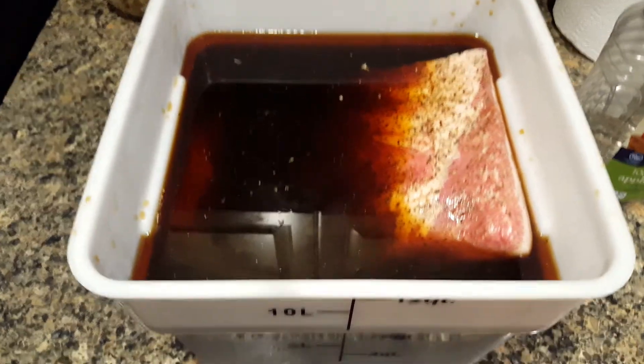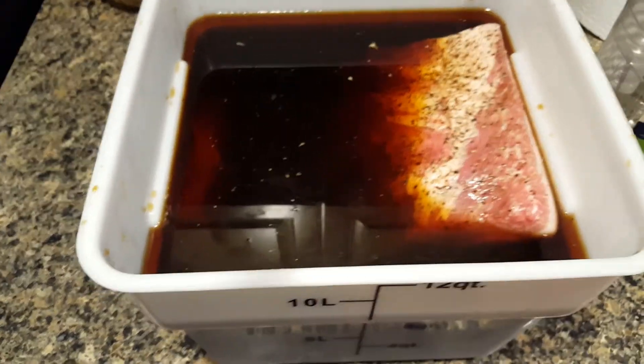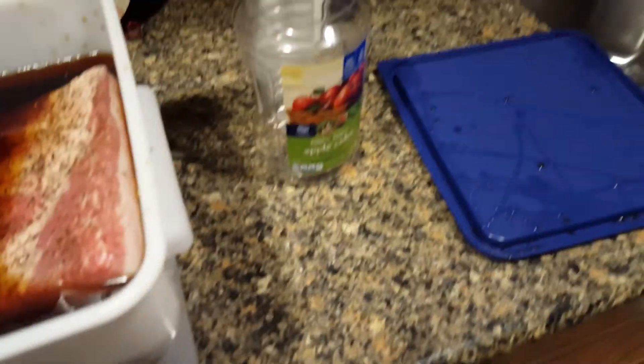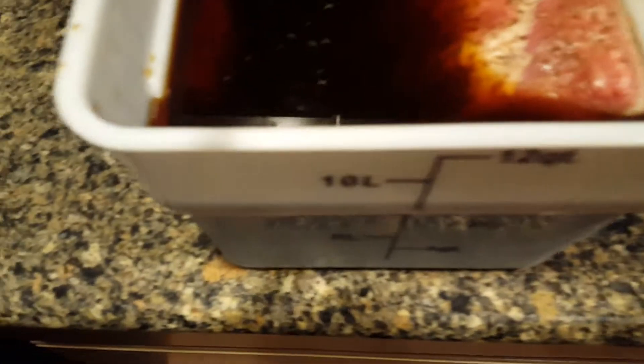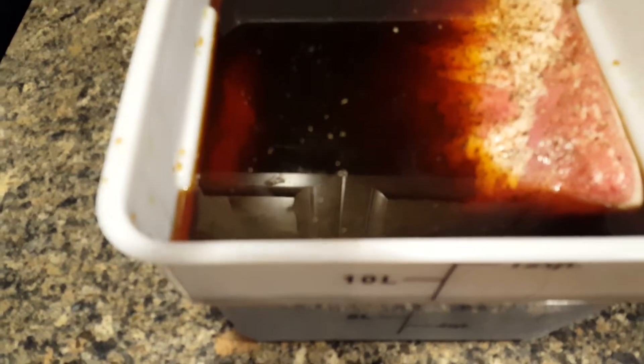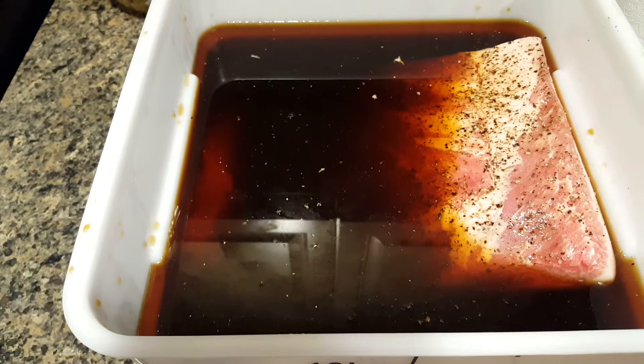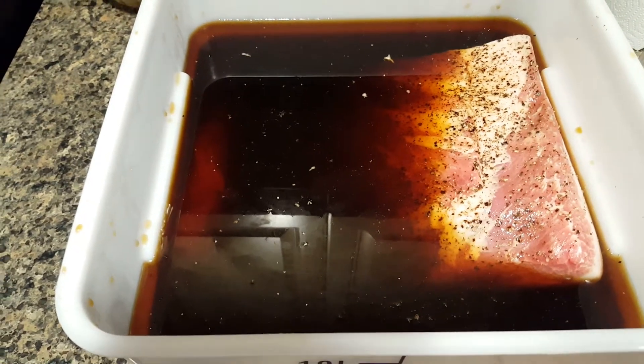The brining tub with the pork belly inside it did take about a half gallon of apple cider to get enough liquid in there to cover up all the bacon. I'll put that belly down in the brine and then put the lid on it, let it sit for a couple days.